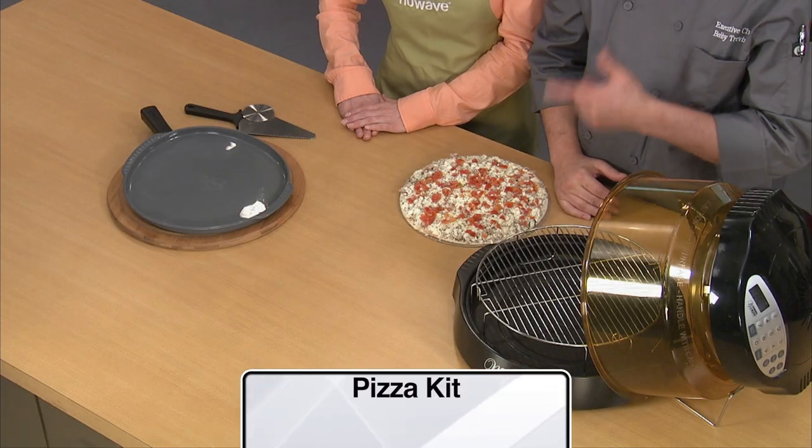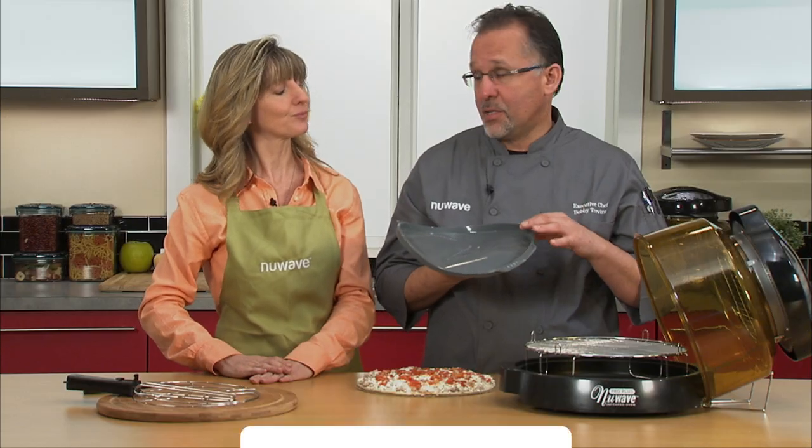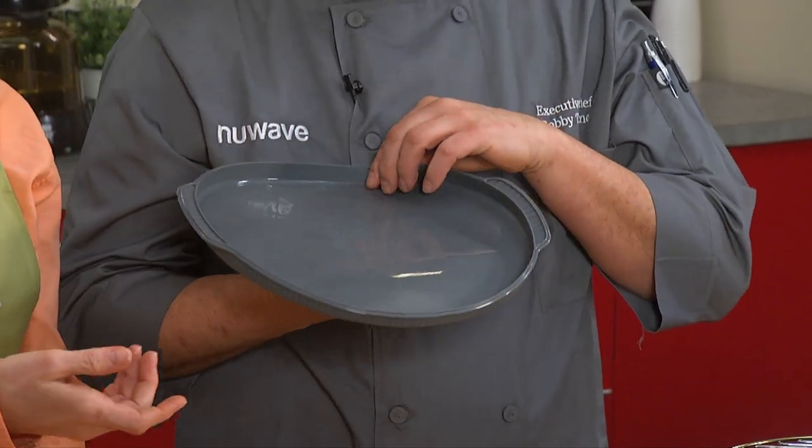Let's talk about our pizza kit and the versatility of it. You're going to get the silicone liner pan. This is great — heat resistant up to 500 degrees. It's silicone, so everything's going to pop out nice and easily. The cheese doesn't stick to it, like with chili cheese fries.